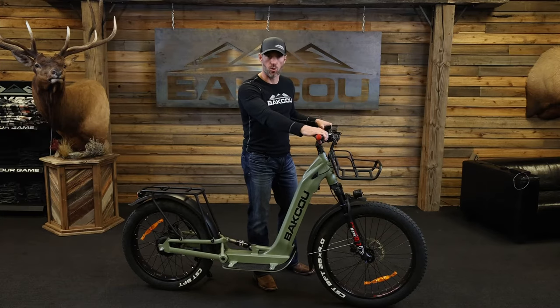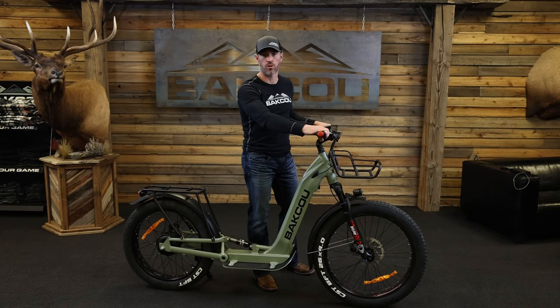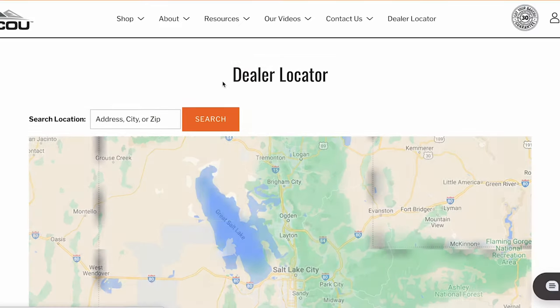The Grizzly comes in an assortment of colors, which you can find on our website. If you're interested in a purchase, you can purchase through us directly at www.baku.com or any one of our authorized dealers, which you can also find on our website.